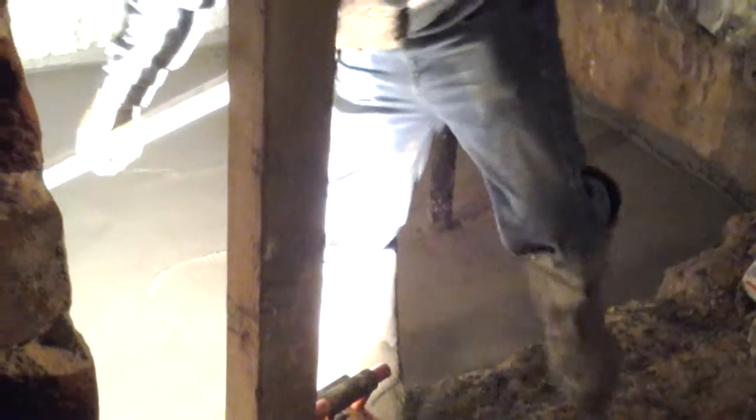Hey, this is Jade Alpine Company, just bull floating this interior floor, doing a crawl space basement conversion. Looks good — let this set a little bit, cut control joints and finish it up.